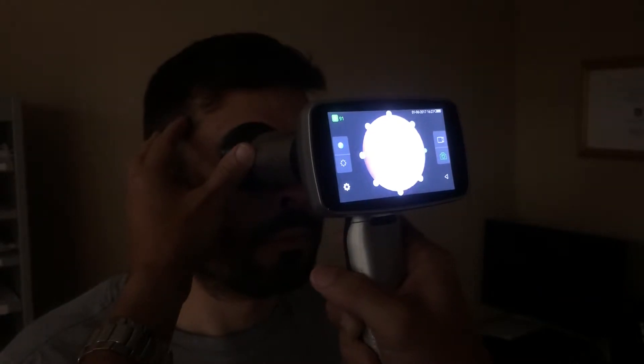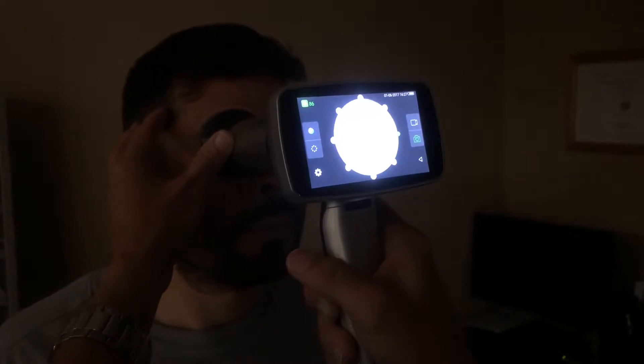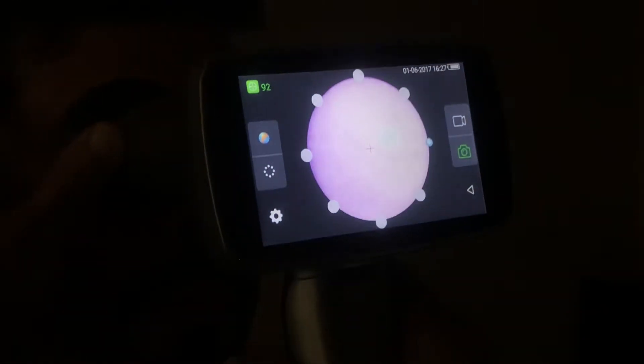Once you go in, you will start seeing the disc and the fundus, as you see here in the picture — making sure the patient doesn't blink.